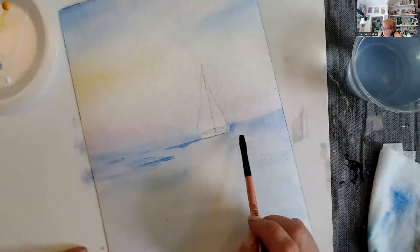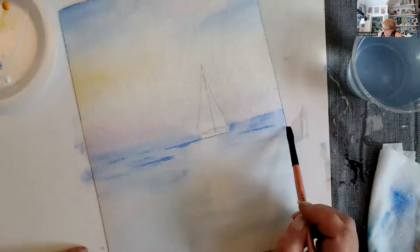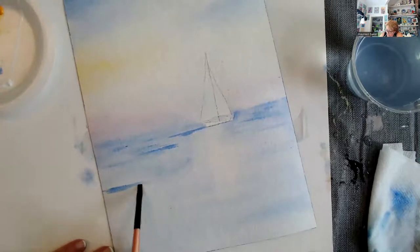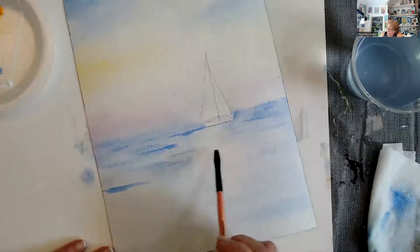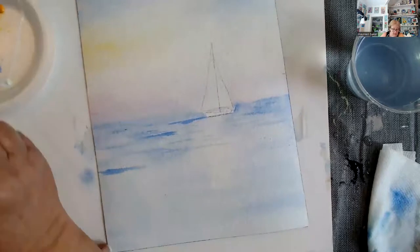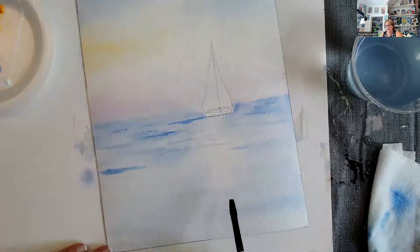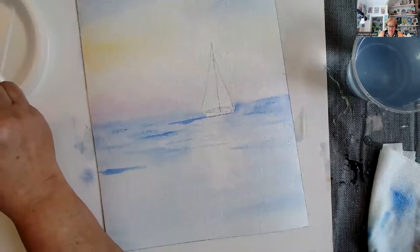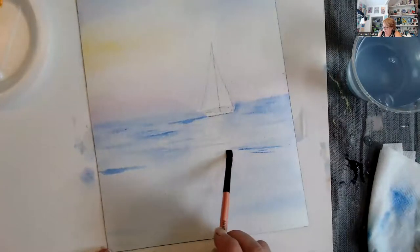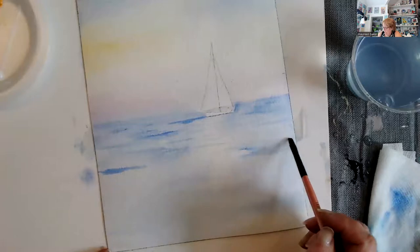We're going to do the same thing on the other side — putting in some strokes, this is the wave action in the water. As you come down here, they're going to be a little bit bigger and more distinct. There is some wave action that needs to be in where the sail is, but not as prevalent — further away, the smaller you see. This is all being done at this stage with cobalt blue. If something gets too big for being that far out, just lift it off and soften it out and not worry — just chill and enjoy.